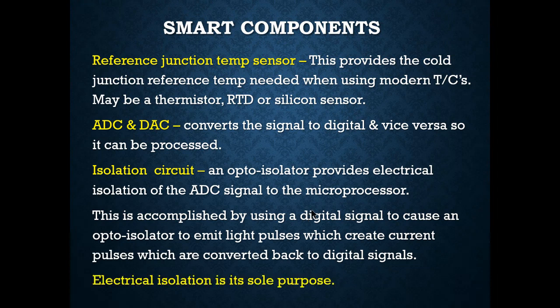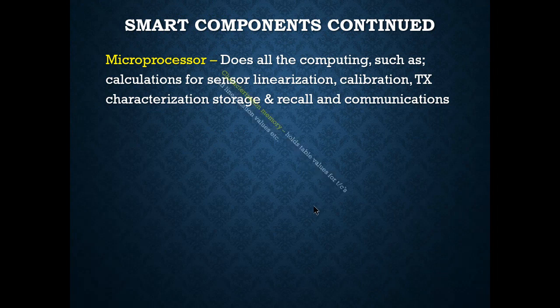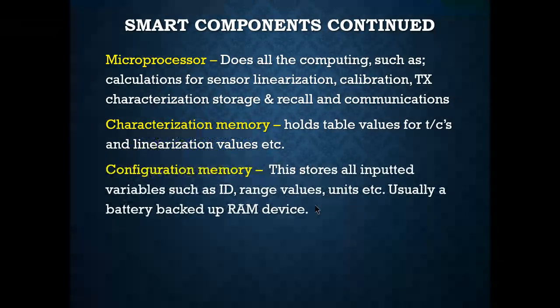Electrical isolation is its sole purpose. The microprocessor does all the computing: calculations for sensor linearization, calibration, transmitter characterization, storage and recall, and communications — this is what's missing with just an electronic transmitter. Characterization memory holds table values for thermocouples and linearization values. Configuration memory holds all inputted data such as tag ID, range values, and units — usually in battery-backed RAM, since RAM is volatile memory and we lose it if power is lost.